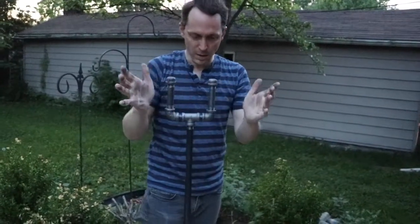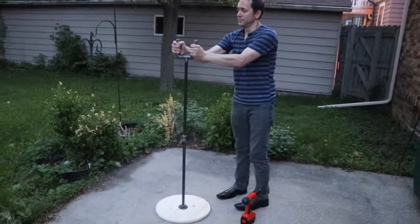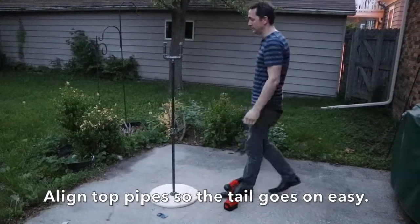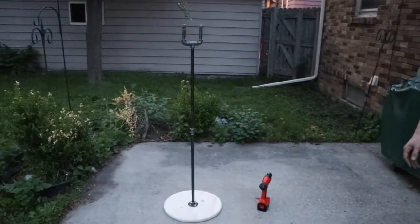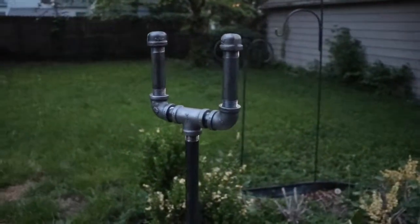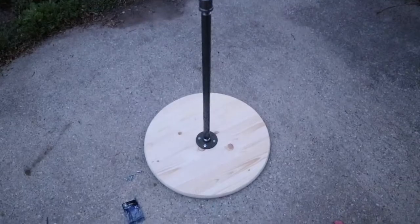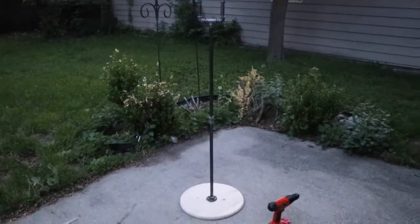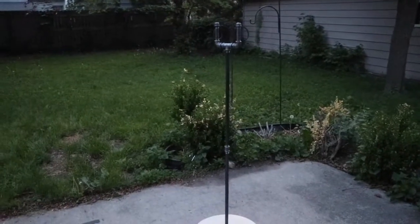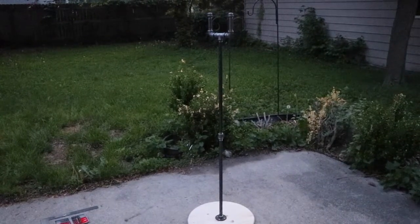Voilà. Alright, so there it is. We will go ahead and paint her and seal it so that it doesn't rust when wet. There it is — a very simple, sturdy tail stand for your silicone mermaid tails.